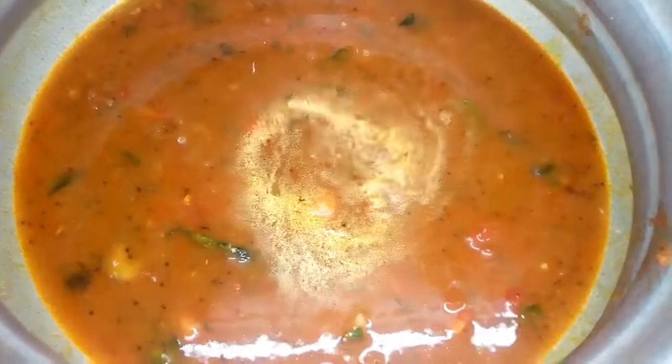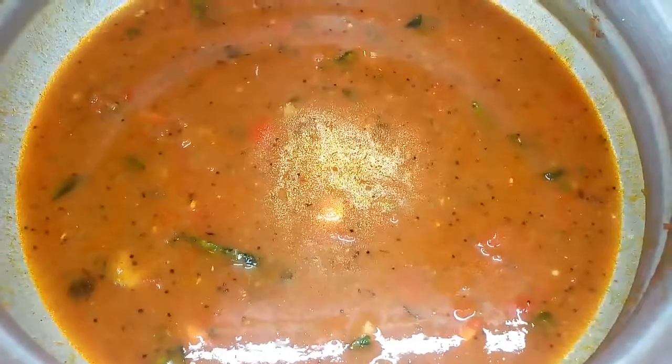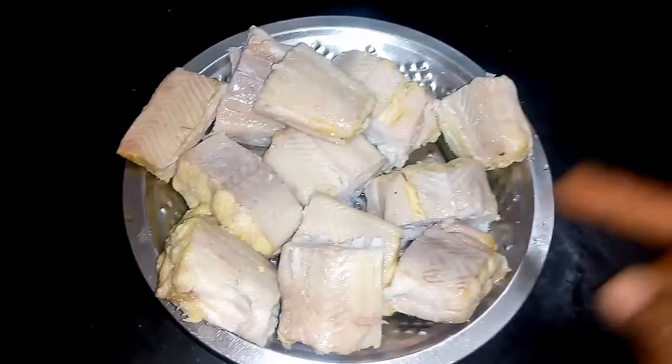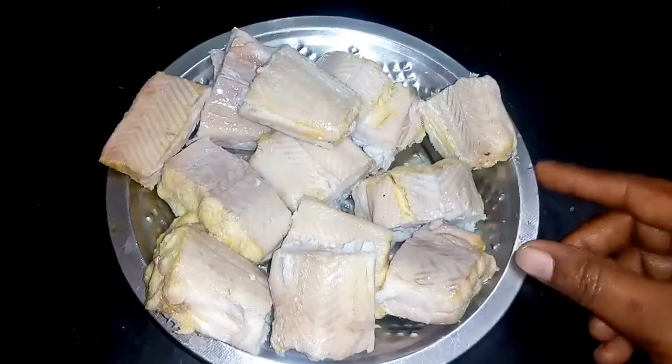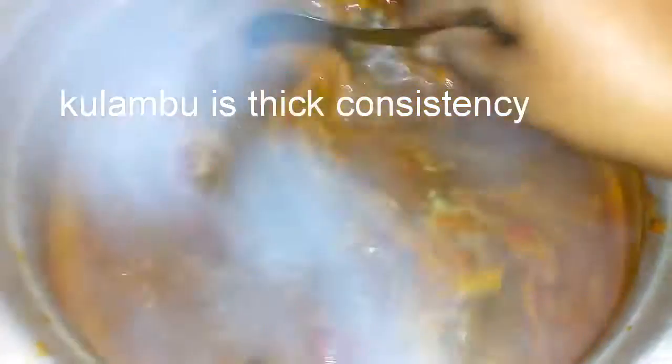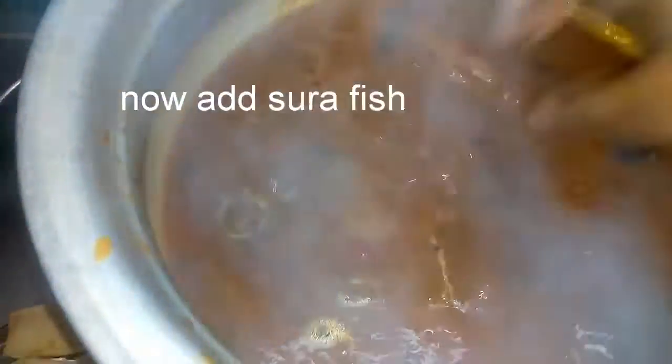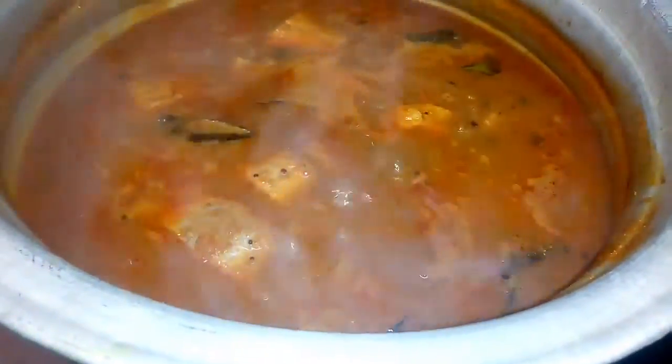Then we will boil the beans and cut them. We can make a corn-based consistency on the ground. We'll mix it on a low flame.